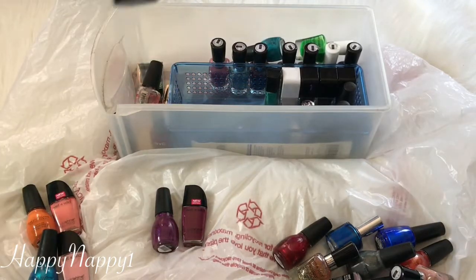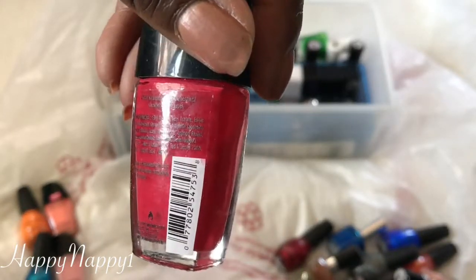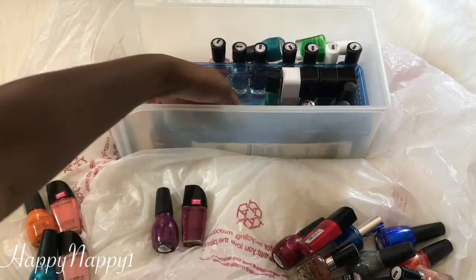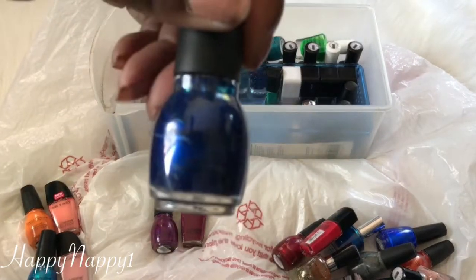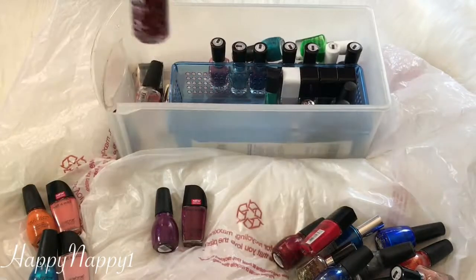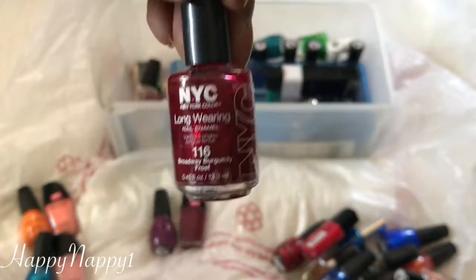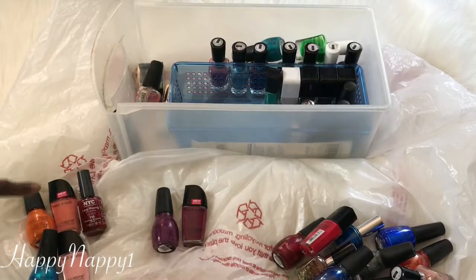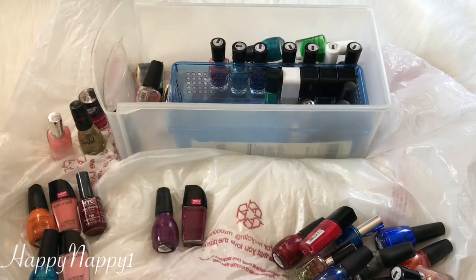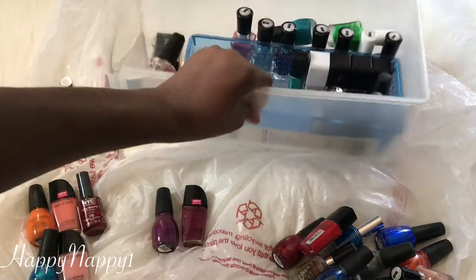So far I have gotten rid of seven, so I'm on a good pace — I'm getting rid of stuff and I'm not trying to hoard everything. This is another Wet n Wild called Grasping at Strawberries. It's a nice pretty pinkish-purple color. I think I'm going to keep it. Here's another Sinful Colors which is blue called Midnight Blue — I'm going to keep it. We have an NYC Broad Burgundy. I really like this color, but I don't know if I need it — let me put this in a Maybe pile. So I've now got five in a Maybe pile and I've already gotten rid of seven — I'm doing good.